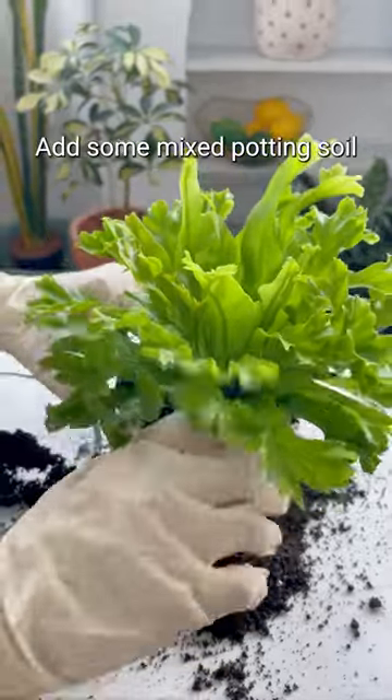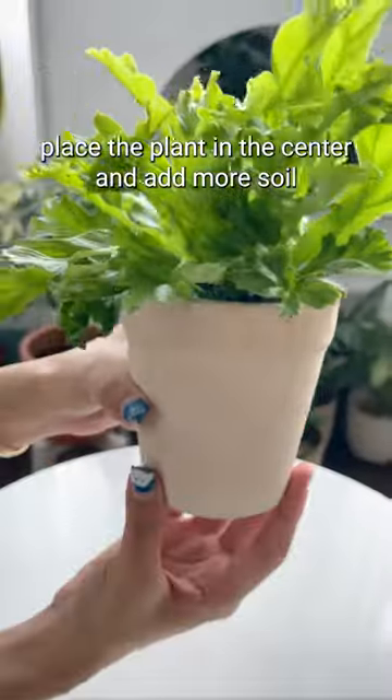Add some mixed potting soil. Place the plant in the center and add more soil.